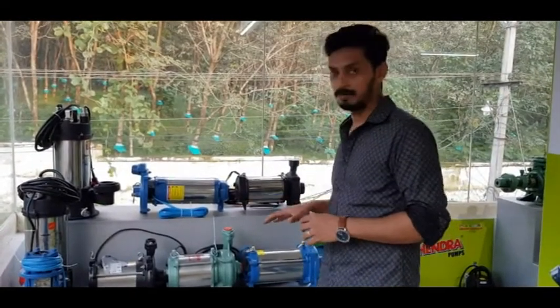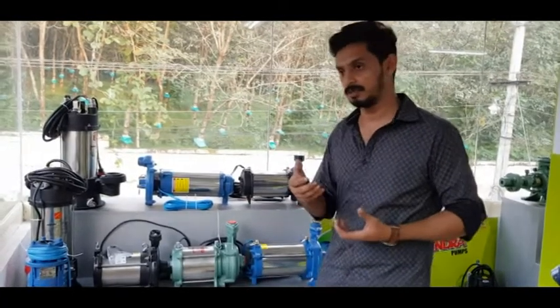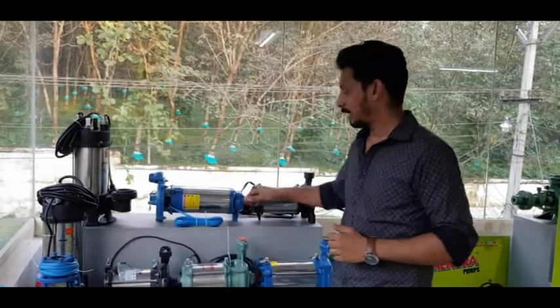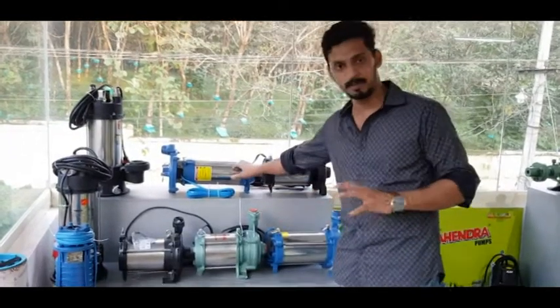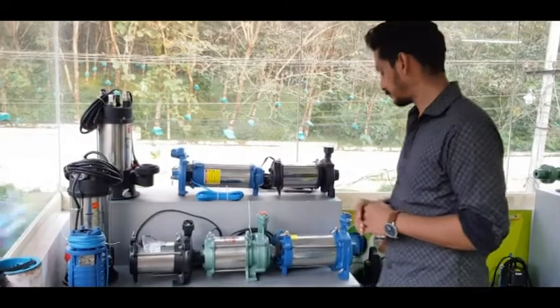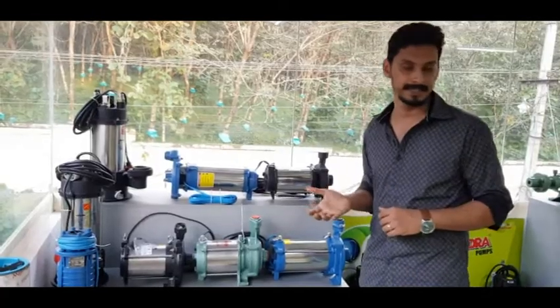These pumps are vertically used. This side is unbalanced. If you have to take a look at the vertical height and the installation side, you can check it here. This is a five-star rated pump. We have to take a look at the price range.